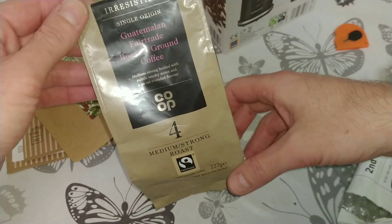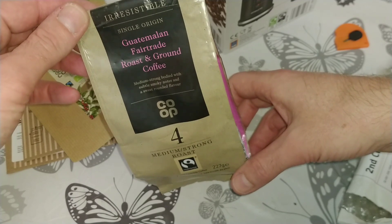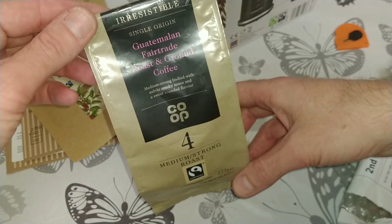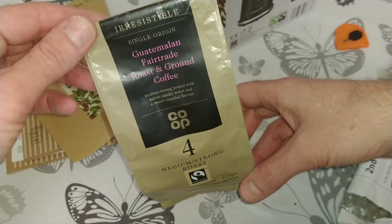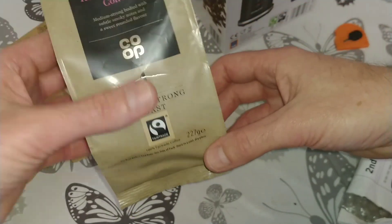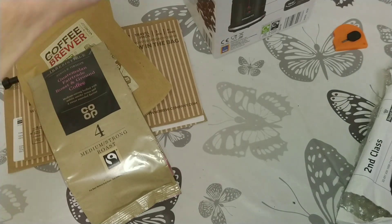Co-op — I haven't been in a Co-op in quite a while, I was checking whether they had any new coffees I hadn't tried and I didn't spot this one. It's a Guatemalan fair trade roast and ground coffee from Co-op — that's a nice one.